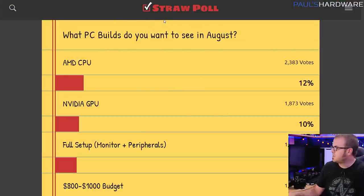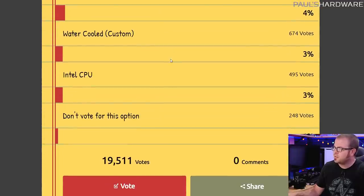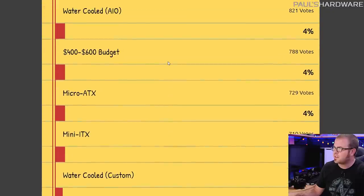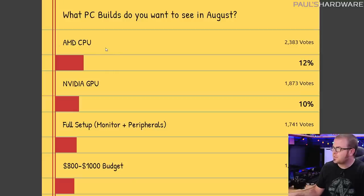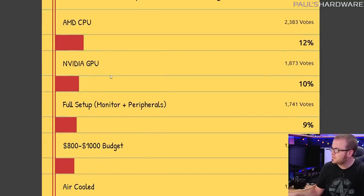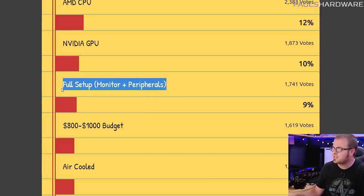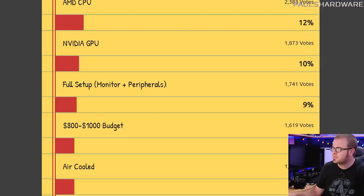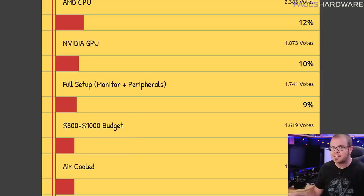This month's builds are based on a straw poll that you guys voted on last month, and there were lots of responses — so thanks to everyone who voted. There were multiple options and I was trying to get a breakdown of what people were interested in overall. AMD CPU and NVIDIA GPU were at the top. People wanted a full setup with monitor and peripherals, and if there's one thing I didn't do this month, it's that I did not include the full setup. If I have a chance, I will link a monitor and a keyboard and mouse setup down in the description, which will probably be around $150 to $200.